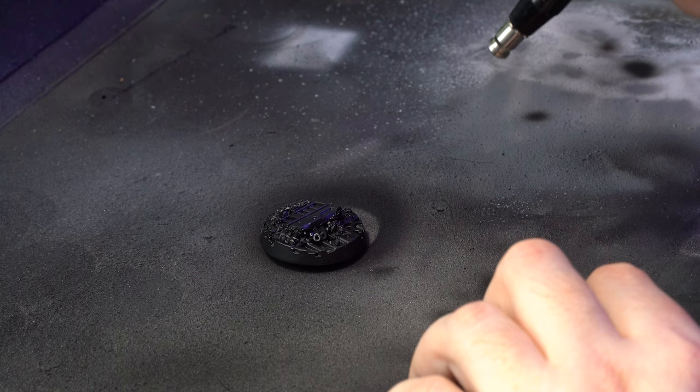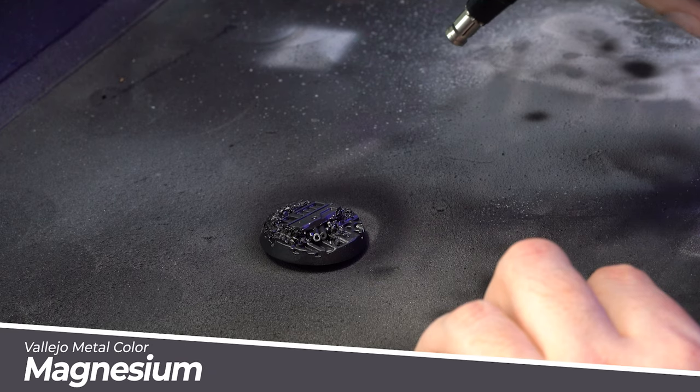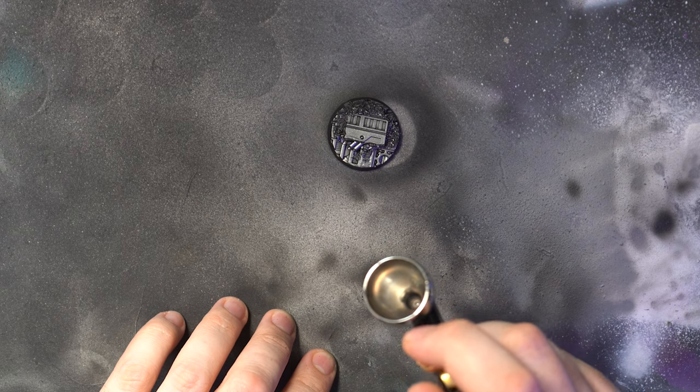Speaking of metallics, for the main industrial looking sections of this base I'm going to use the Vallejo metal colour magnesium. Again I'll apply this using my airbrush as it just applies so smoothly. I'm not going to leave it straight silver though, so it's time for some washes.